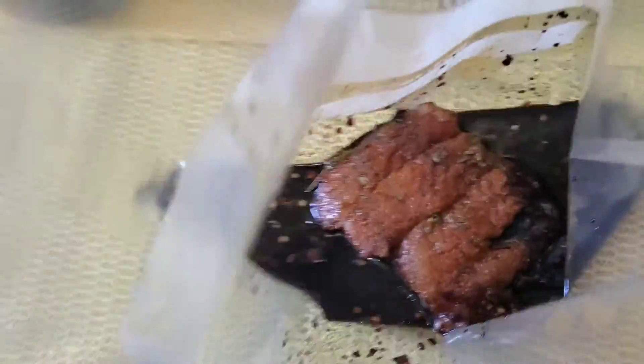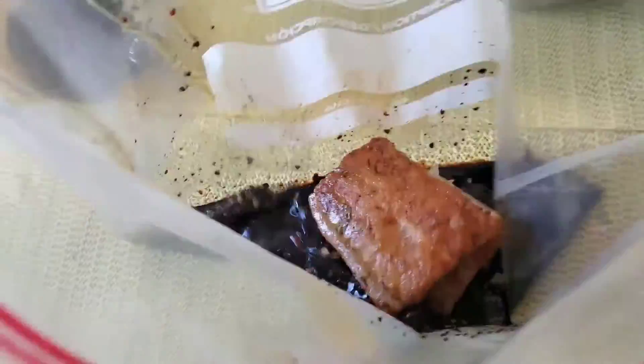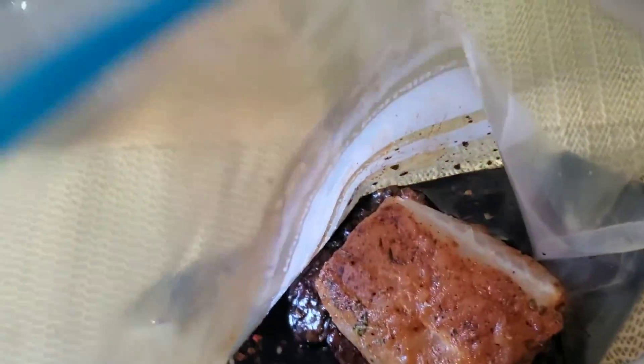The next step is to add this lovely marinade mixture into a freezer bag to allow the fish to marinate. I'm going to pour a little bit of the mixture into the bag and then add the fish. The mixture is in — now it's just time to add the fish pieces.